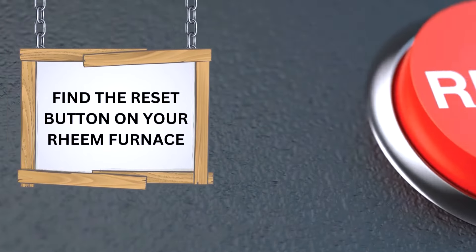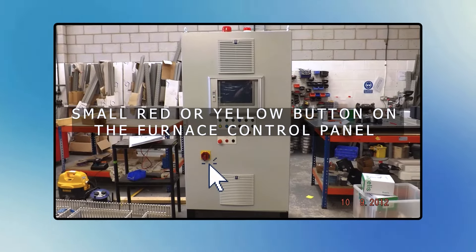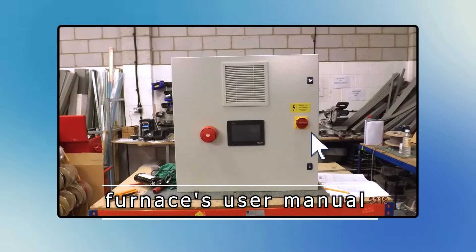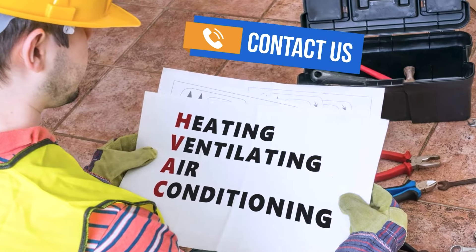Find the reset button on your Rheem furnace. After waiting, the next step is to locate the manual reset button. It's usually a small red or yellow button on the furnace control panel or blower motor. Refer to your furnace's user manual for the exact location, as placement can vary between different models. If you need help finding it, there is no reset button, or the user manual is unclear, contact your HVAC company for further guidance.